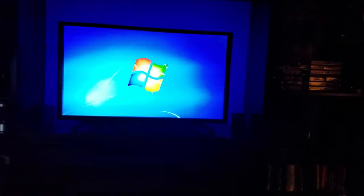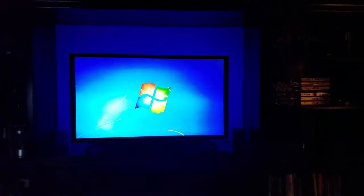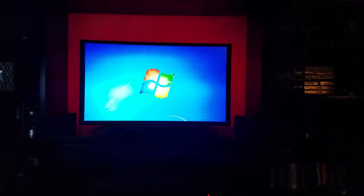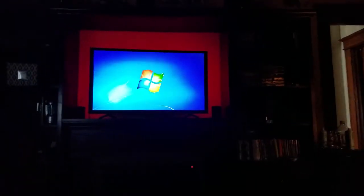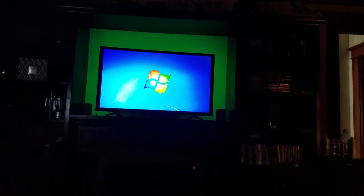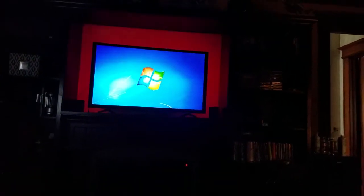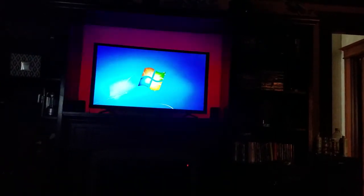From the front I am going to change the colors and let you see what it looks like. My TV is in a cubby, which is perfect for backlighting. I'll run through the colors — you've got flashing, you have fade, and you have steady colors.